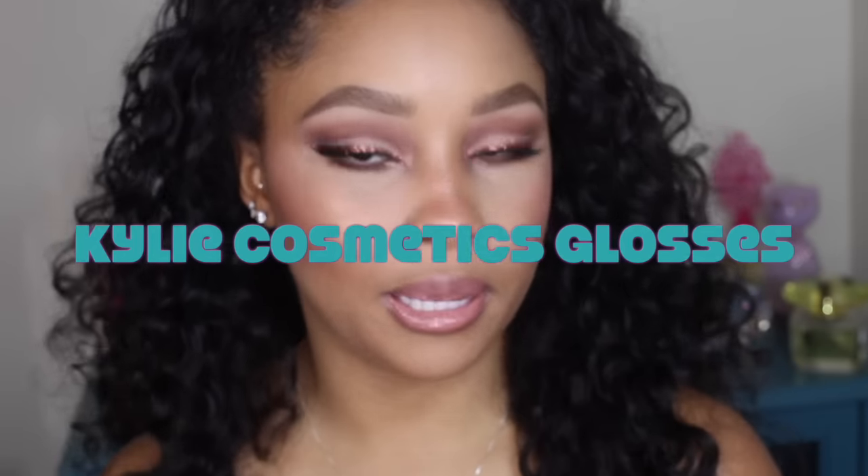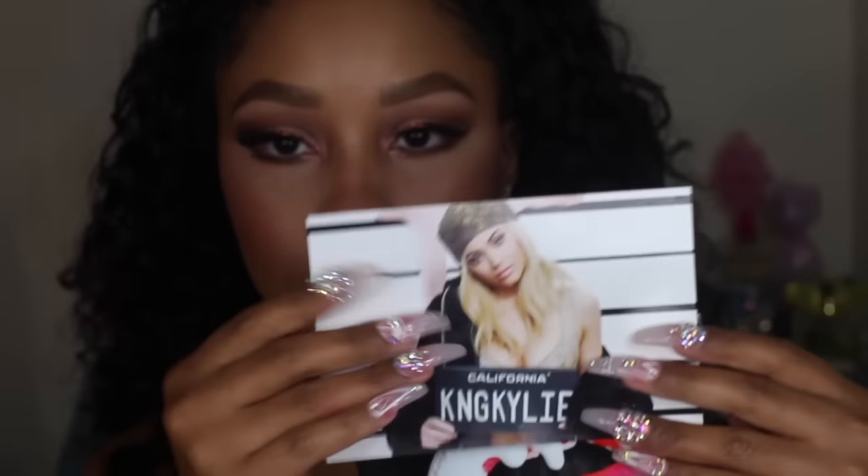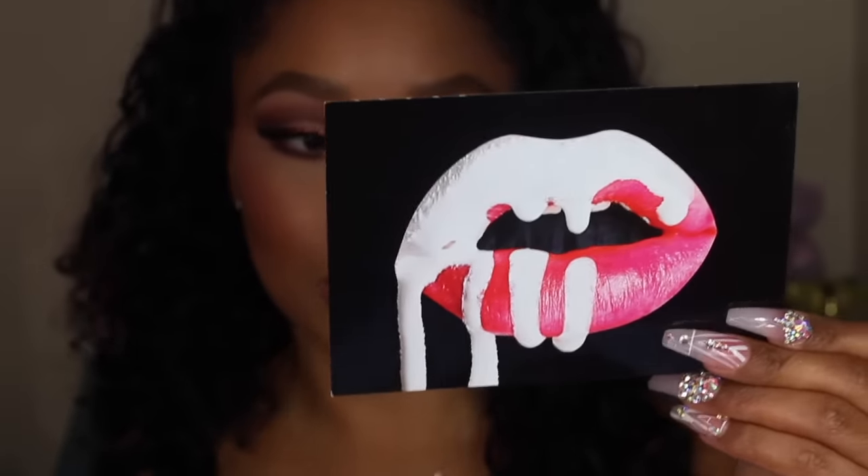Hi dolls, I'm back. I wanted to come and do a gloss review for you on the Kylie glosses. I've had these for a while and I was supposed to do a swatch video and review on these a long time ago, so I decided I would go ahead and do it. I kept the little postcards that came with it just to show you — it comes with one with her on it with a little note on the back, and then you also get the famous dripping lips one, which also has a note on the back.